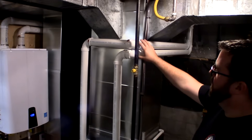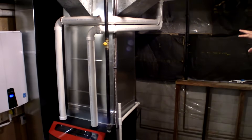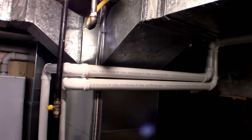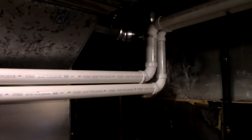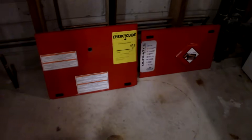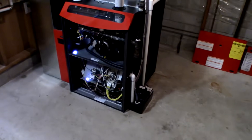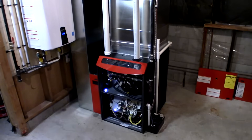We've replaced the venting — intake and exhaust — to meet code. If you just follow the venting here, we keep all the lines nice and straight, just gives it a cleaner look. Reterminated the vents outside to meet code requirements. Now we're just going to let you take a longer look at the inside of the furnace with the doors off.